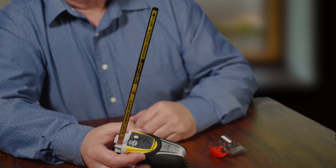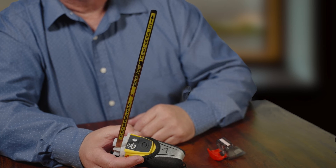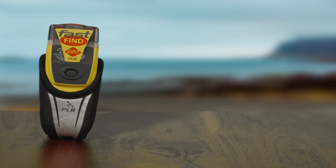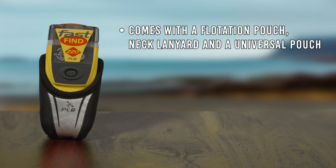At all times, try and keep the antenna as close to vertical as possible. If you end up in the water, make sure the PLB and the antenna don't become submerged. The McMurdo Fast Find comes with a flotation pouch, a neck lanyard, and a universal pouch.